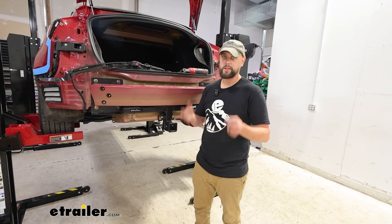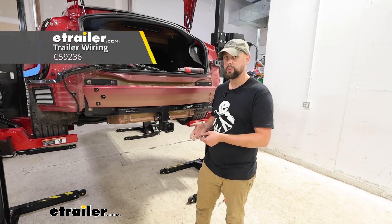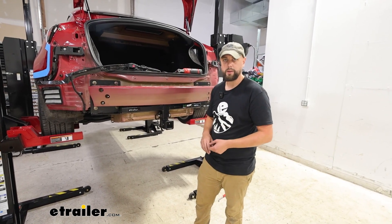We're not doing it on this particular neighbor's vehicle, but if you were going to do wiring, now would be the best time to do it. We've got everything open and accessible, so it would be very easy to run all your wires — worth noting.